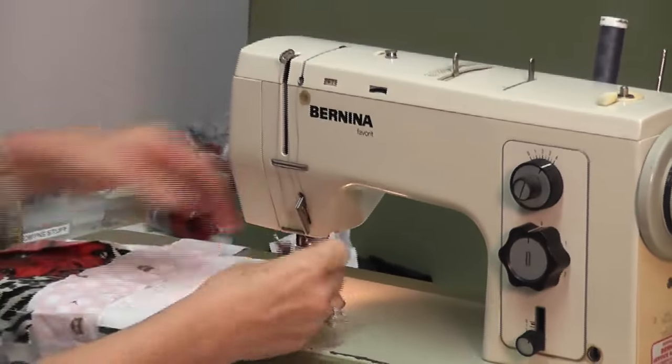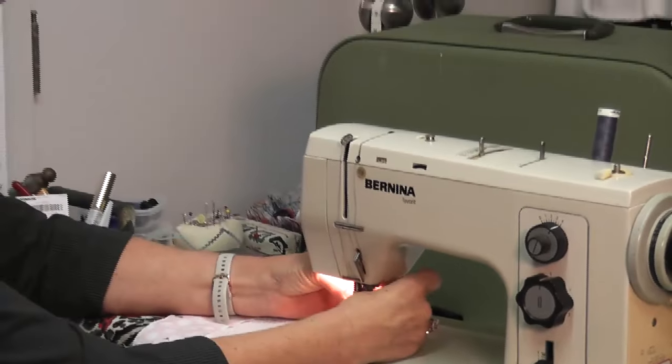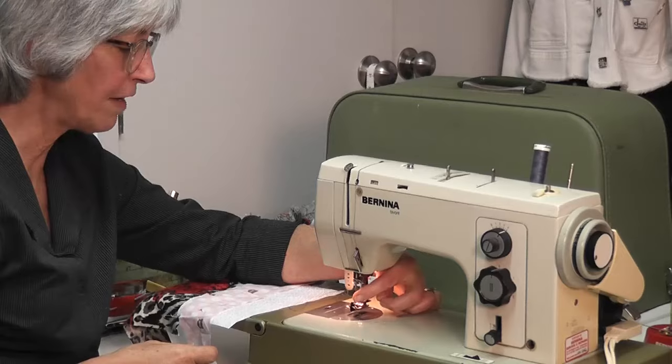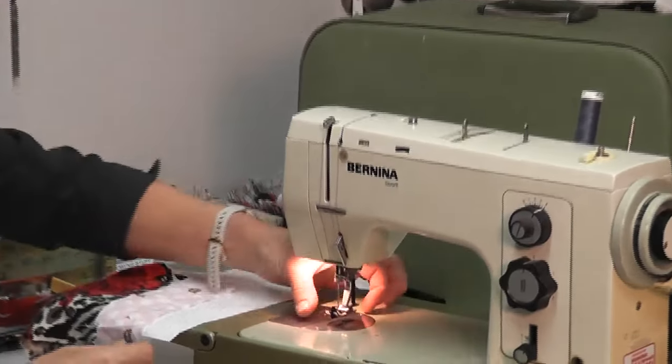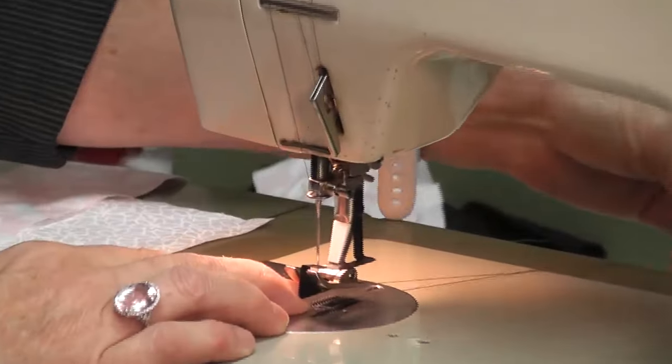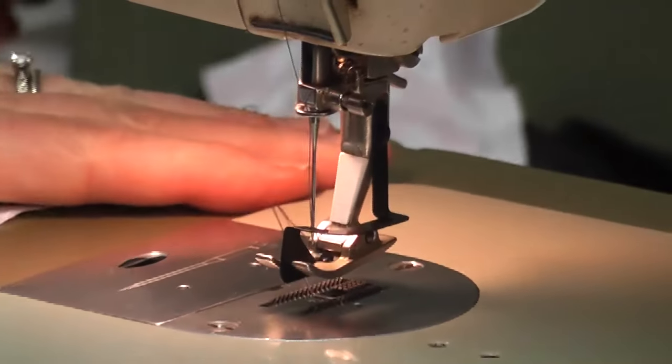This foot goes on like I showed you with the little cone. It has a lever going through the middle — a guide. I'm going to put my thread down beside that guide and then it's sitting here ready to go.